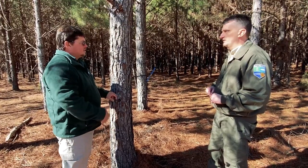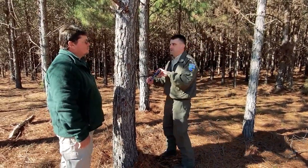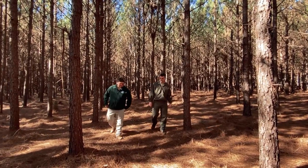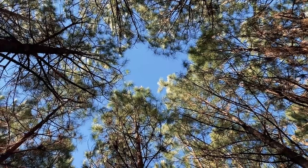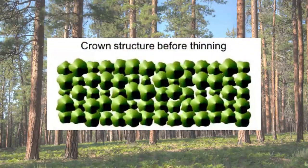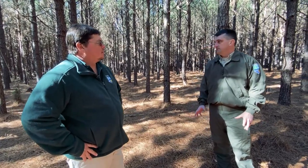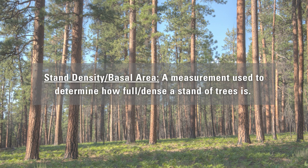What are some other indicators to tell us the timing of a thin? That's a great question. As you can see here, there's not a lot of sunlight reaching the forest floor, and a term we use in forestry to quantify that is canopy closure. As you can see from these individual trees, the canopies are starting to touch, which reduces the amount of sunlight able to penetrate through and reach the forest floor. Another indicator we can use to determine when a stand needs to be thinned is the actual stand density or basal area of the stand.